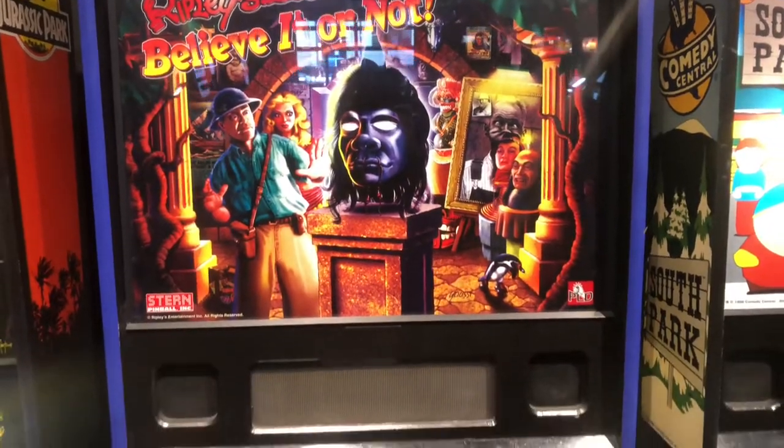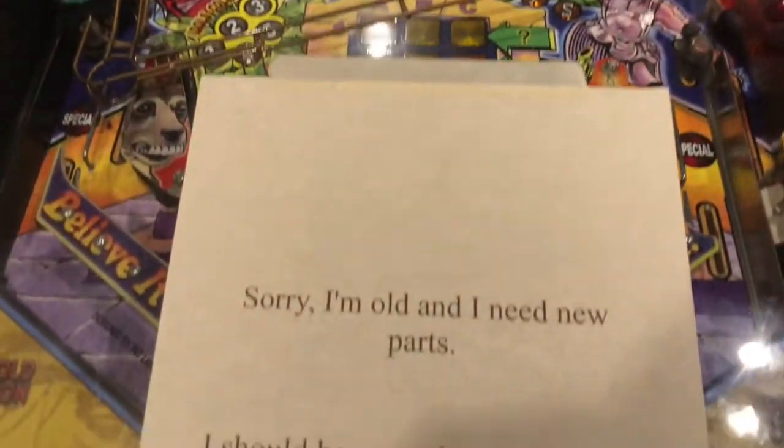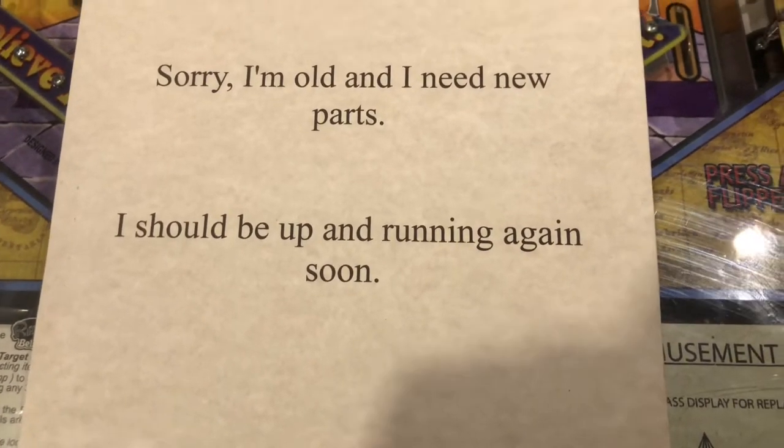I really wanted to play this Ripley's Believe It or Not pinball machine but it was out of order. It was the only out-of-order game in the place, and that tells me they take good care of their machines.